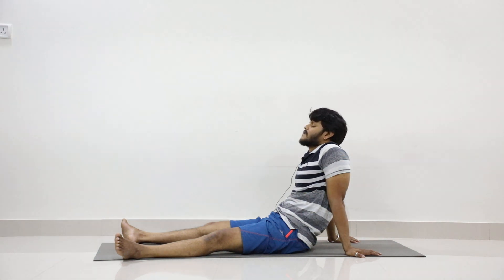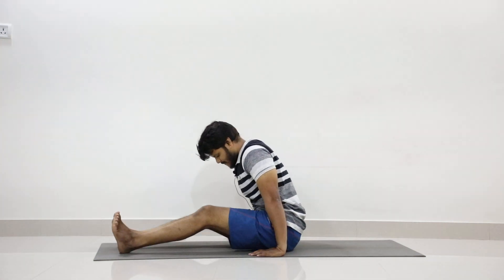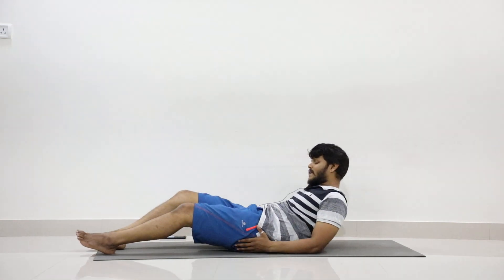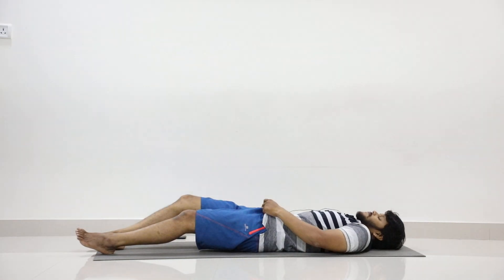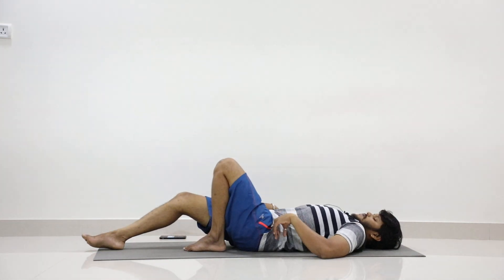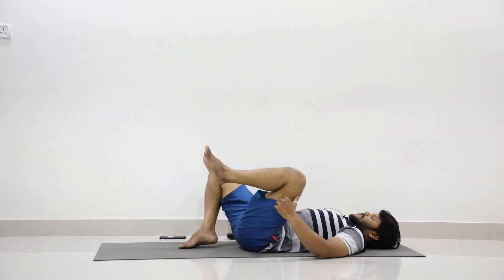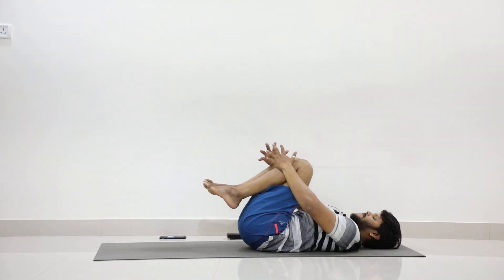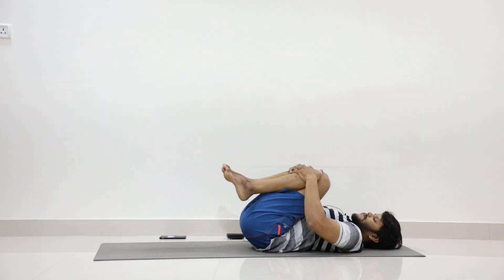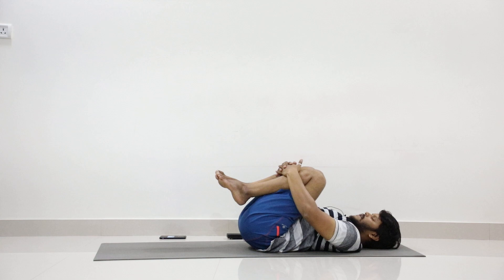With a few blinks, slowly open your eyes. Now slowly lie on your back by taking support of your elbows. Fold both legs and catch both legs with both hands. Usually you will be pressing thighs to the abdomen. Today, try to interlock your fingers and press your thighs to your abdomen.